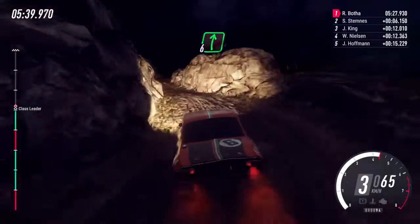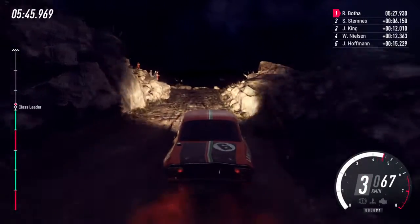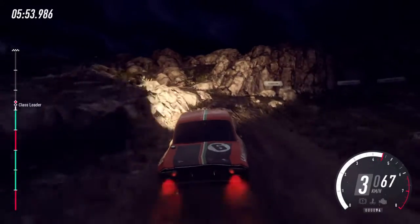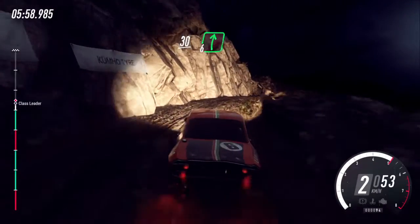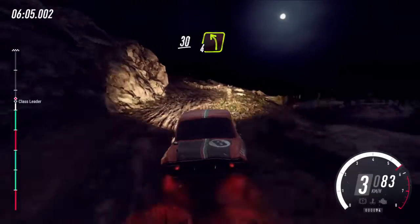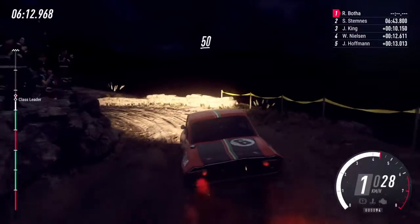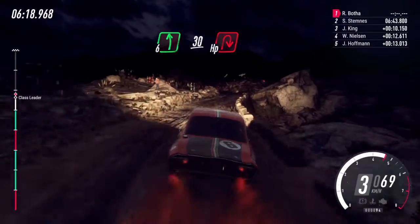Into 6 right, 40, 1 left narrow, into 5 right over a bump, into 6 left over a crest, into unseen 1 right, opens, 30 caution keep left into 6 right narrow 6 left, 30, 4 left slow, 30 unseen hairpin left, 50, 6 right over bumps into 6 left, 30 unseen open hairpin right.